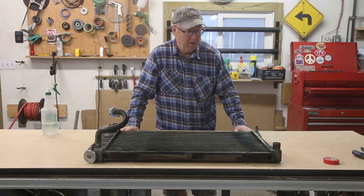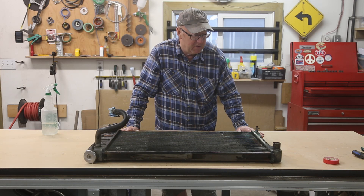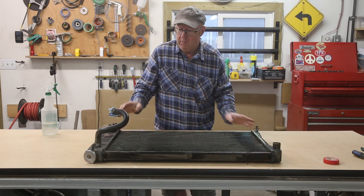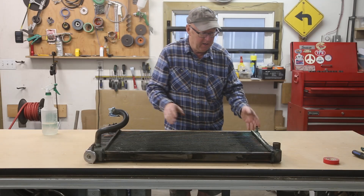Welcome everybody, Steve here. Well today we got a little different project on the go. I'm going to fix a radiator. This is a radiator for my buddy's van and it's got a little leak here.